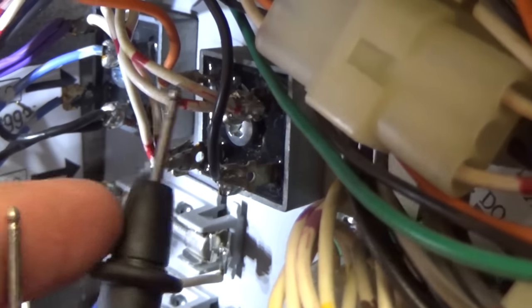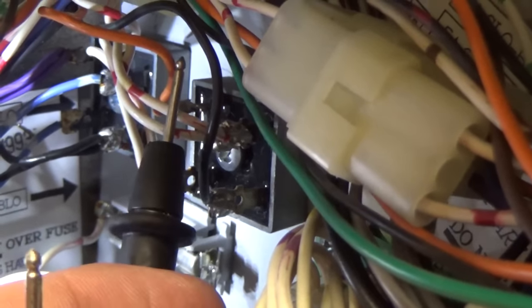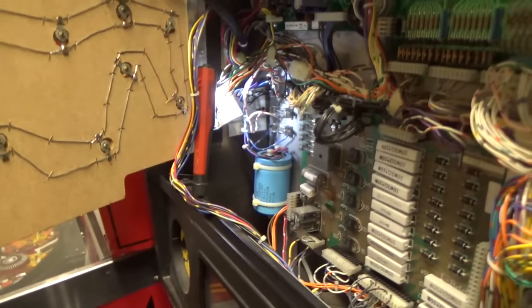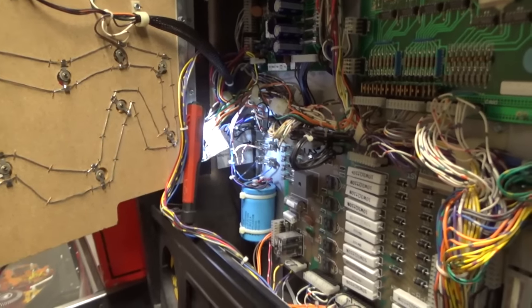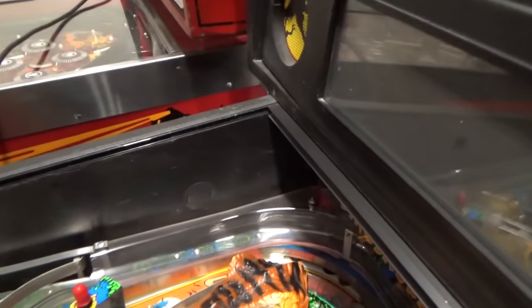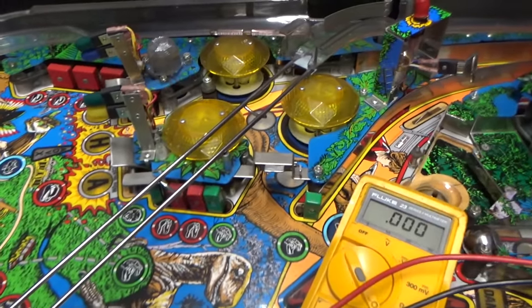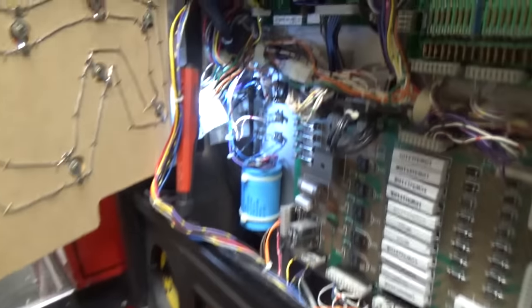If I take the black lead and put it on the positive lug, then put the positive lead on the AC, I'm now checking the other two diodes — checking all four. You're basically looking for one that's shorted, which is what happens almost every time a bridge rectifier fails. It'll read zero — shorted together — and your meter will go nuts. Mine's not doing that, so the bridge rectifier is fine.